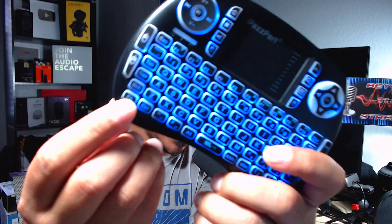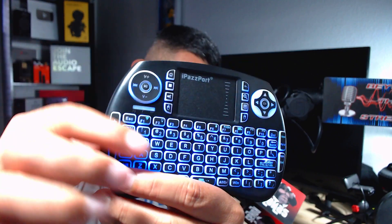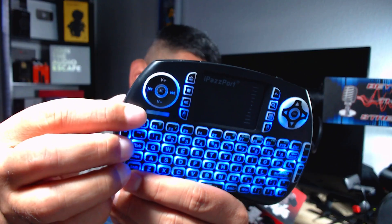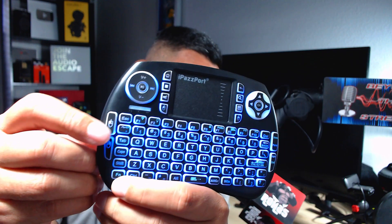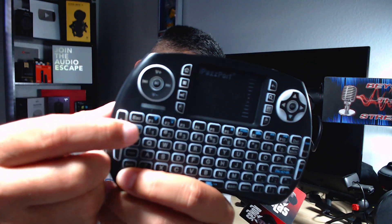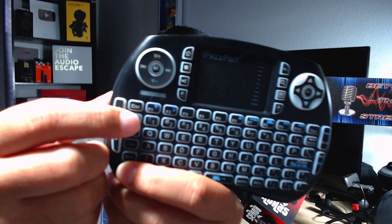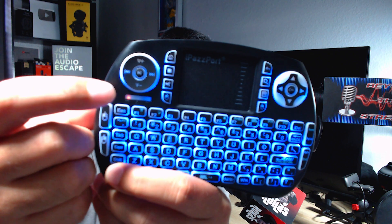First thing I'm going to show you is the FN key right here. If you hit any button you can see the Bluetooth is connected. Now if you hold the FN button and click the button right below the Escape key, it's going to switch over to red — that red indicator is for your USB receiver.